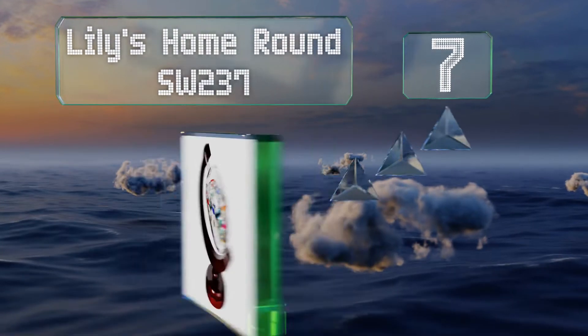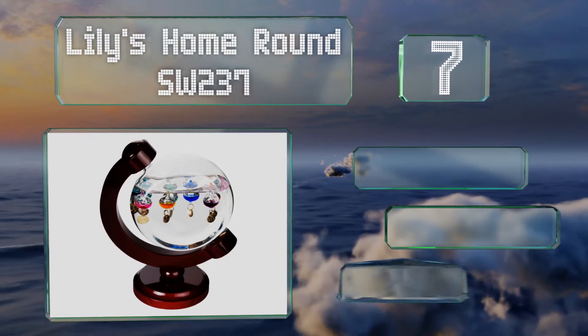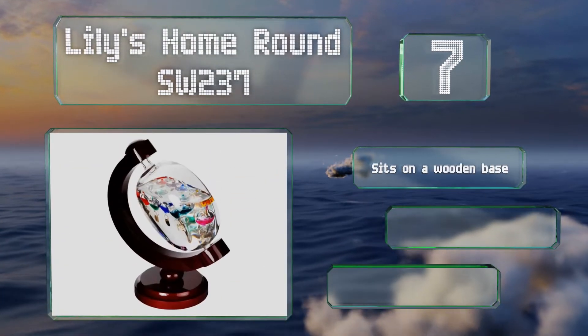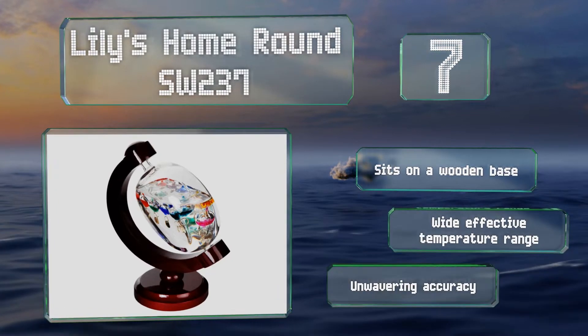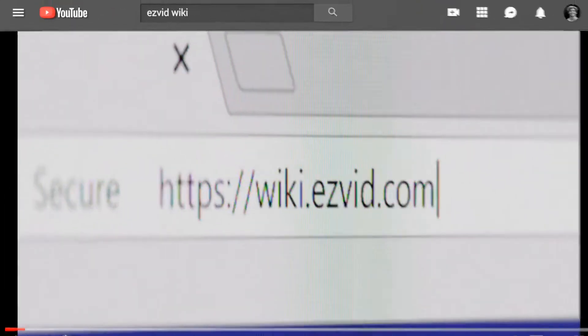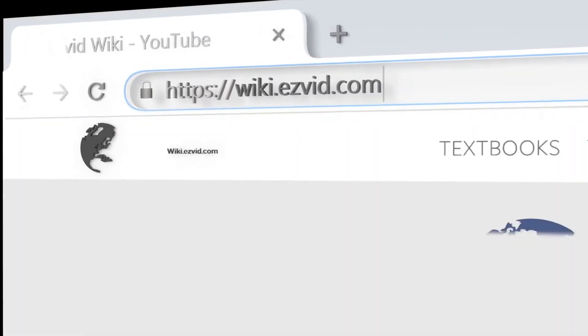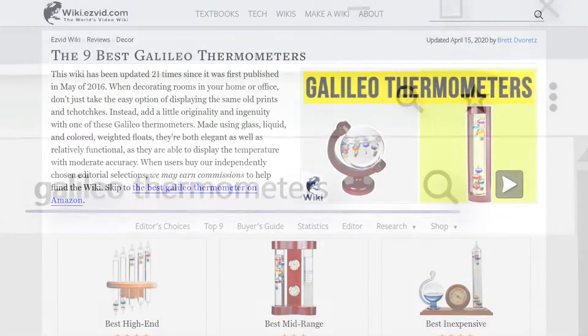At number seven, the glass container of the Lily's Home Round SW 237 can be positioned at any angle, giving you a lot of placement options as you don't have to worry about a set orientation. Its overall design is reminiscent of a globe. It sits on a wooden base and offers a wide effective temperature range and unwavering accuracy.